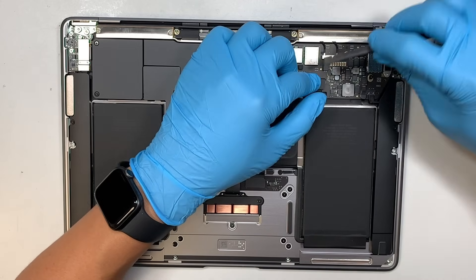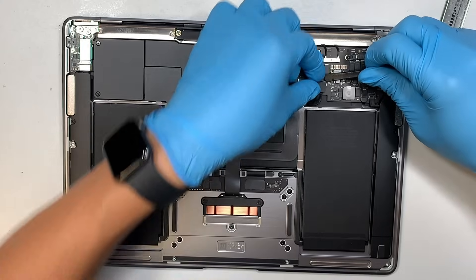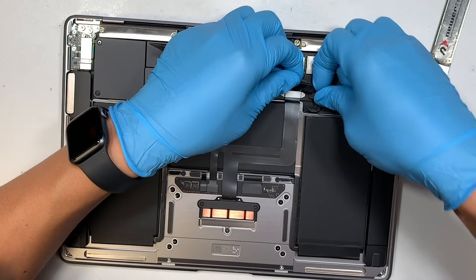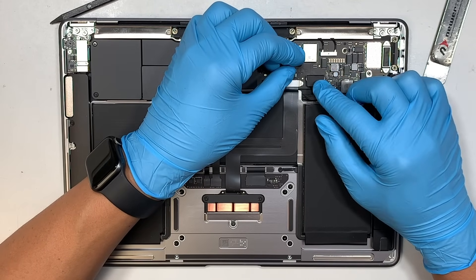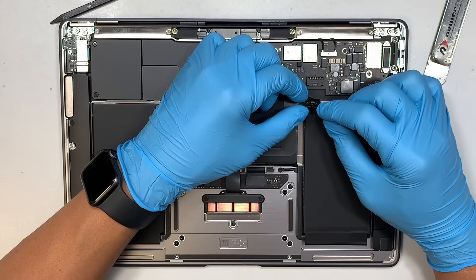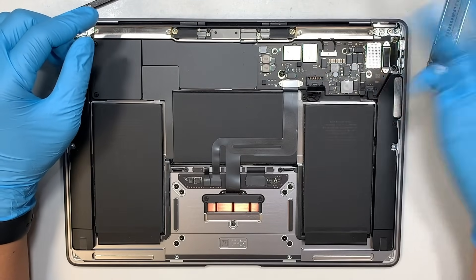I'm using a plastic tool to flip open the metal latch. That little metal latch is the connector that secures the battery. When you push it down it closes; when you lift it up it's open. Once it's open, you can just disconnect the battery connector. We want to make sure the battery is disconnected before we replace the screen.